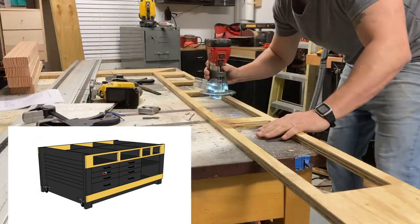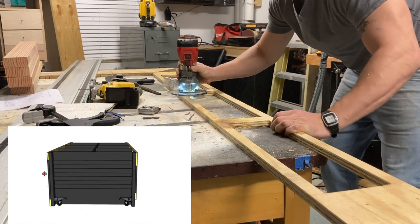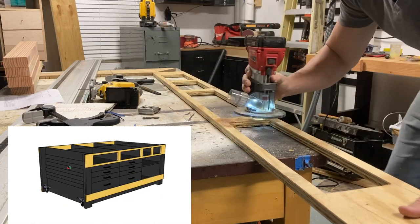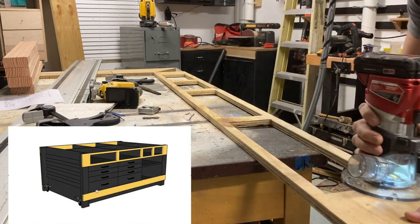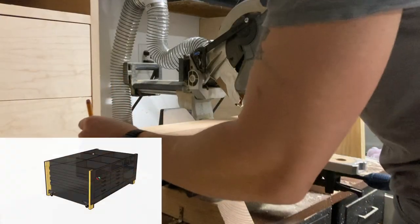I started off by cutting the top and bottom supports as well as the tool tray face frame. The easiest way to cut those rectangles out is to drill some holes, use a jigsaw to rough it out, then build a jig and use a flush trim bit with a router to clean it up.